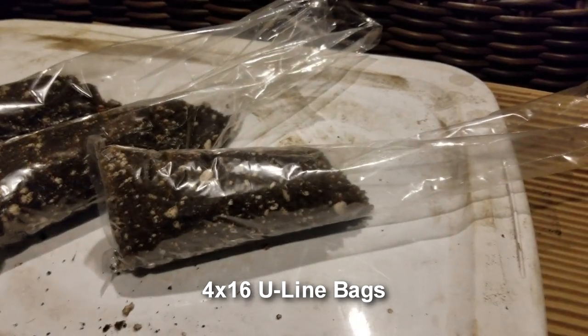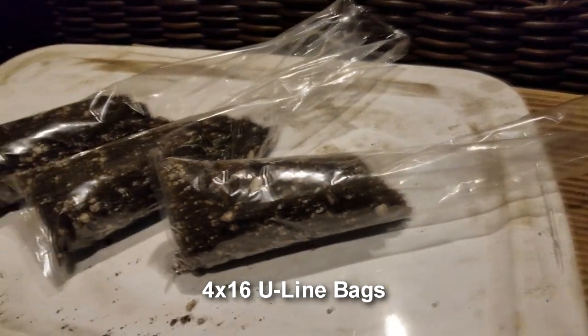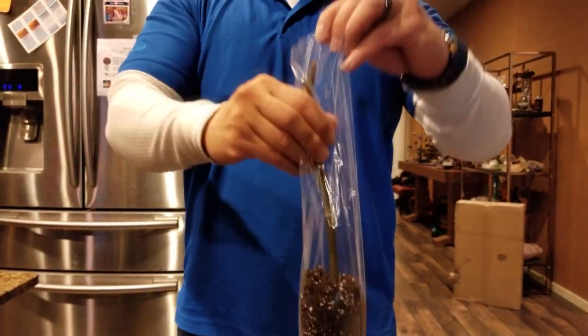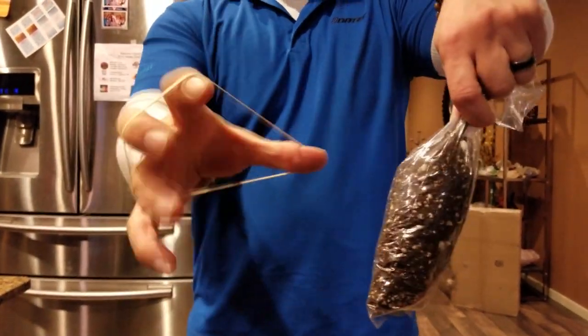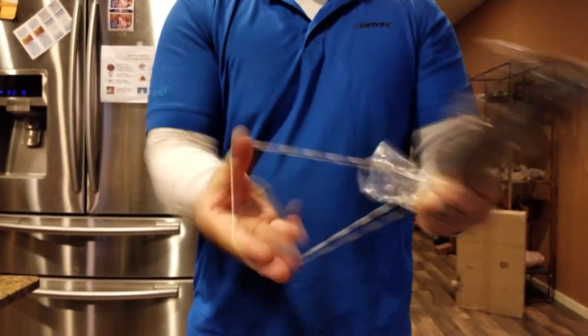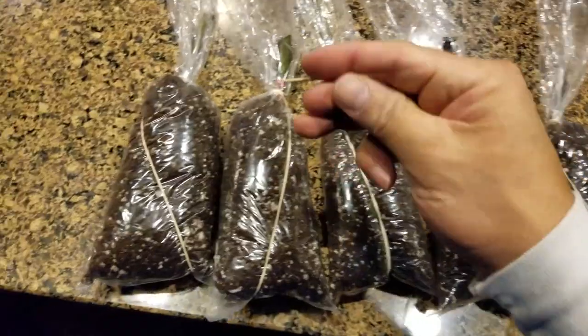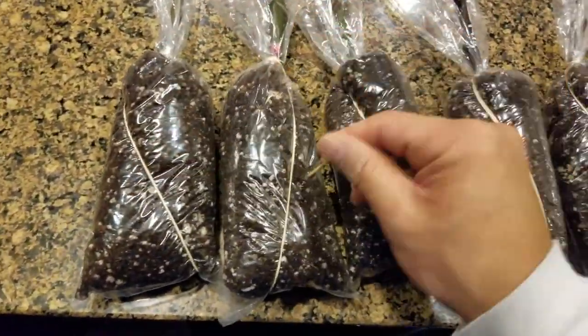I've been using these 4 by 16 Uline bags, filled to about halfway. What I'll do is take a cutting and plug it into this, then use a rubber band to tie it all up and a toothpick to poke a bunch of holes to aerate it.